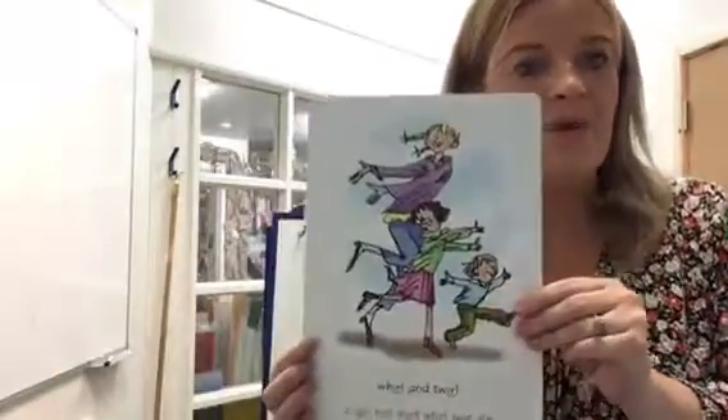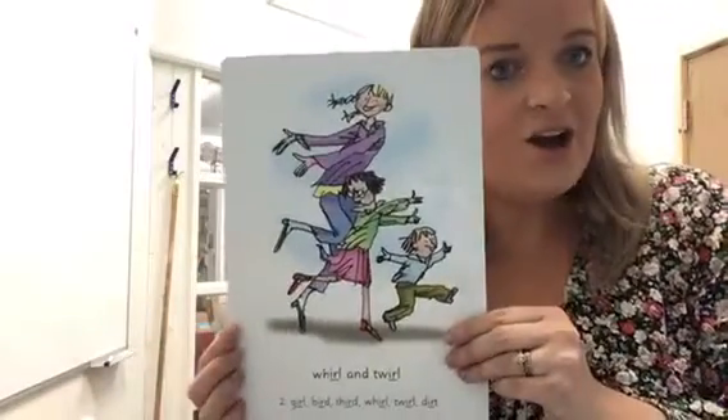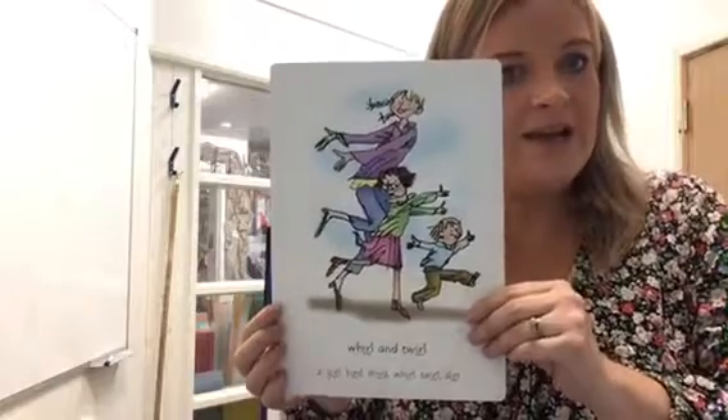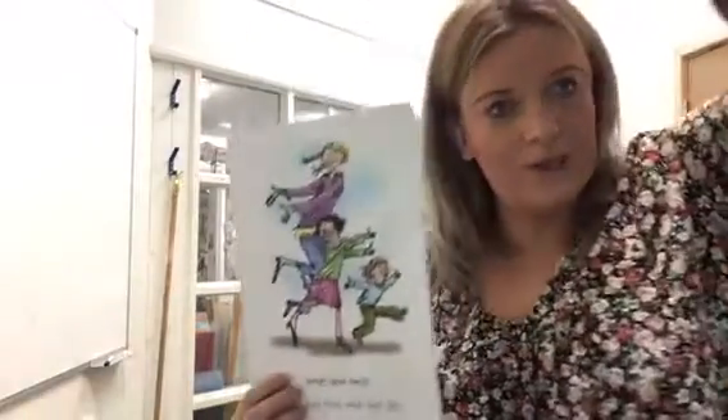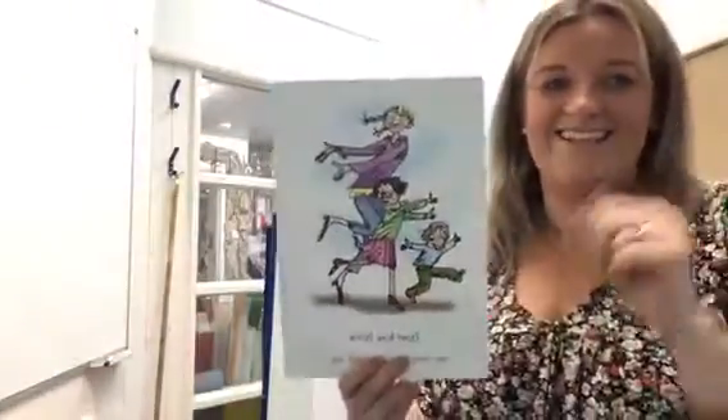Let's have a look at the picture on the back and see what they're up to. Look, they are twirling. And whirl, whirl and twirl. Let's do a little twirl. Oh. Fantastic. Twirl.